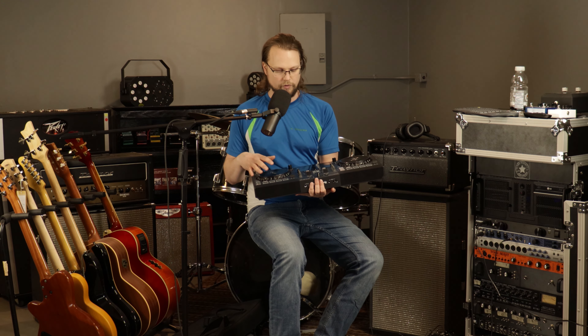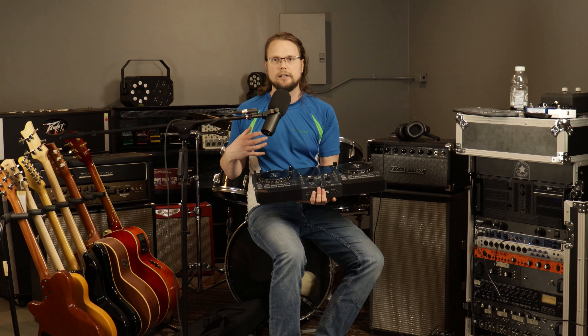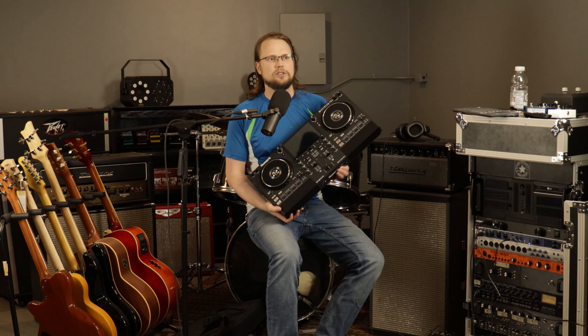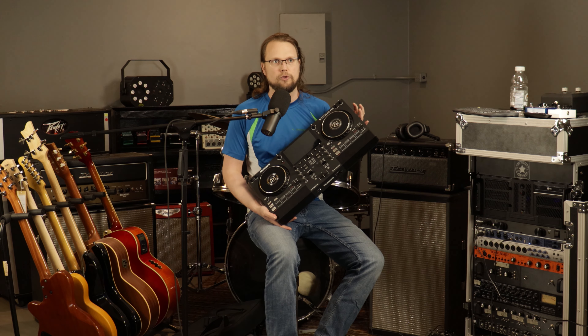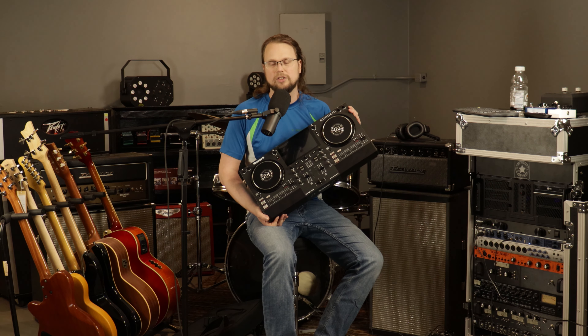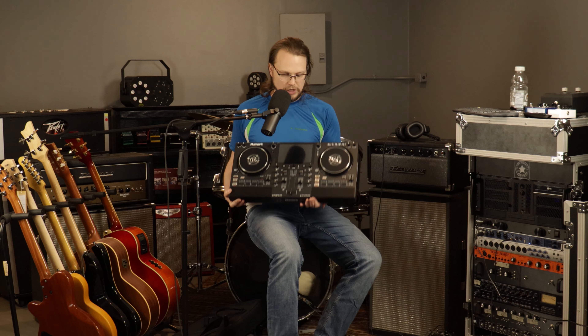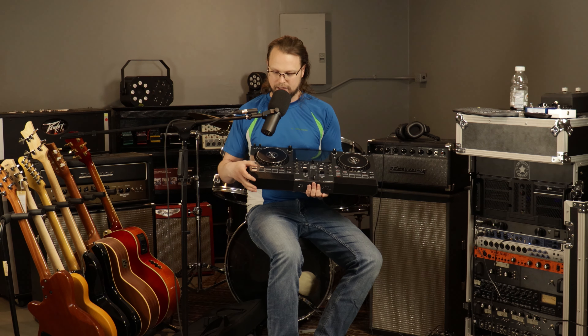So we've got a standalone two decks. It's limited in some respects — we've only got four pads per side. If you're the kind of person who needs eight performance pads on each side, they've got that covered on some of their other units. I just never really used the performance pads — I'm doing a lot of weddings, a lot of school dances. You might be, and if you are, this might feel like a limitation for you.